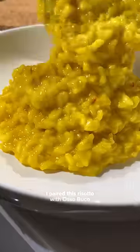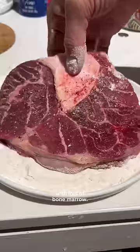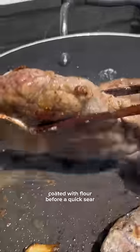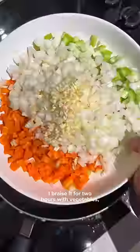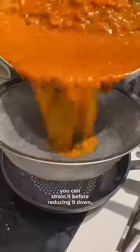I paired this risotto with osso bucco, which is veal shanks that's cross-cut to leave a bone with lots of bone marrow. They're tied, seasoned, and coated with flour before a quick sear for some flavor. I braised it for two hours with vegetables, tomato paste, white wine, and broth, and if you like a smooth sauce, you can strain it before reducing it down.